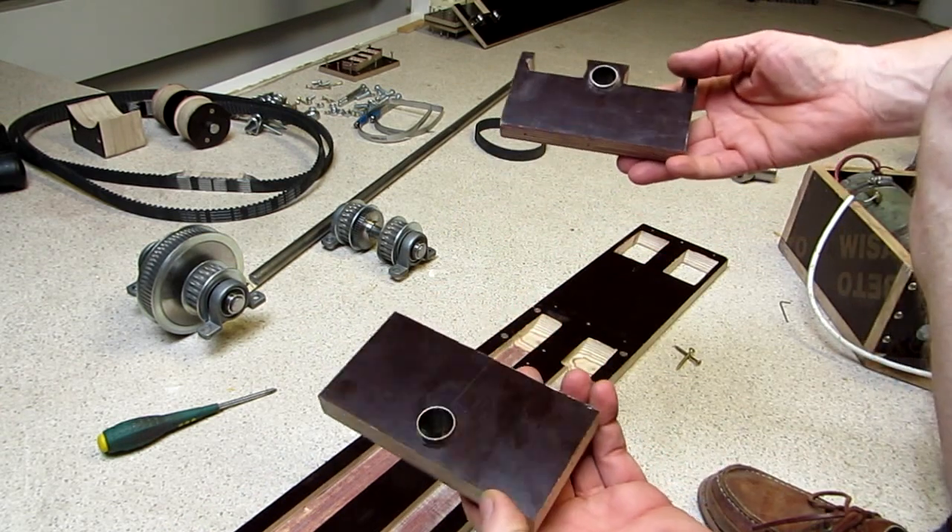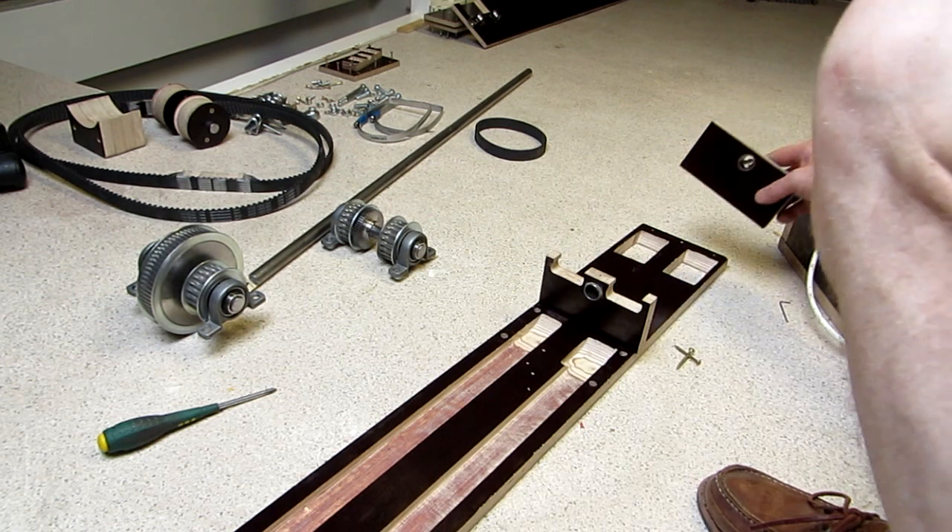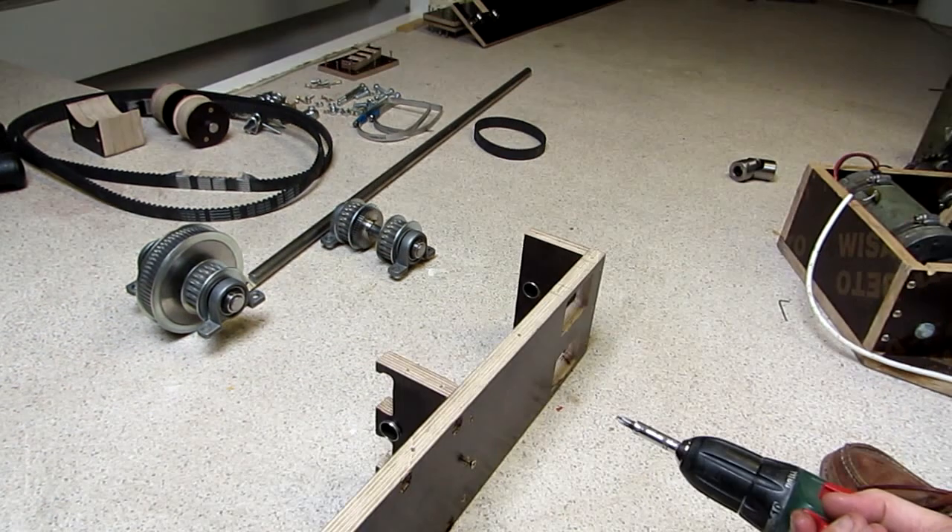These are the two support blocks for the drive shaft. Each has a Teflon coated slide bearing. The bearings need to be well lined out.